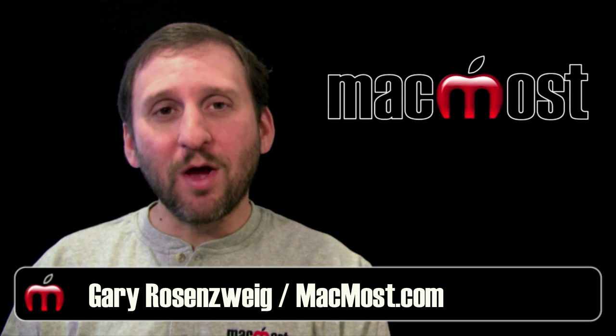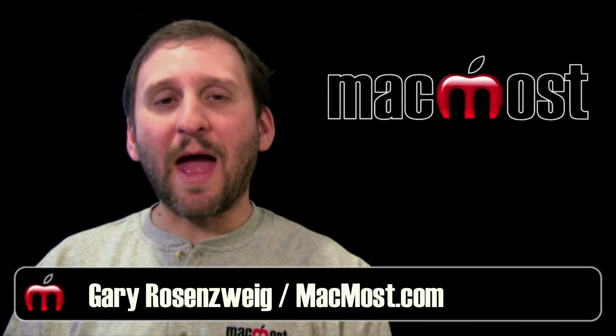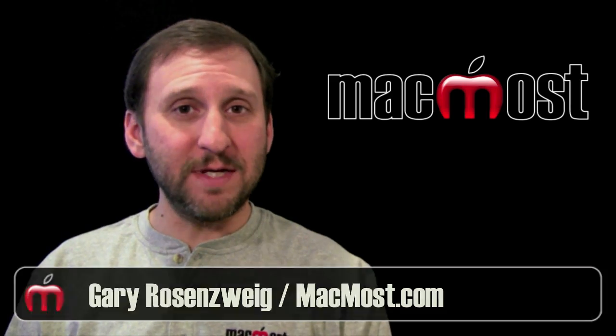Hi, this is Gary with MacMost Now. On today's episode, let me show you how to prepare your Mac for resale.